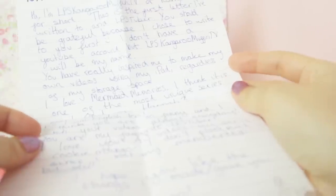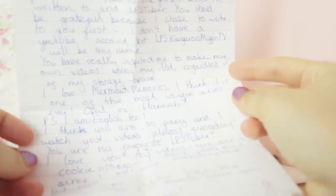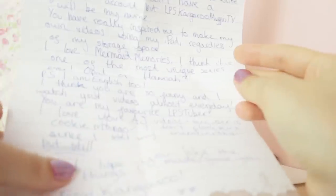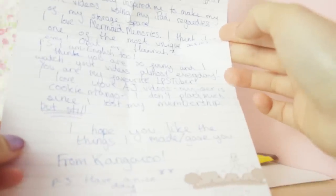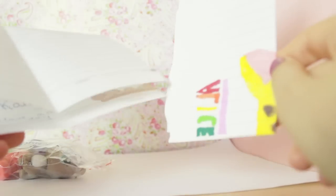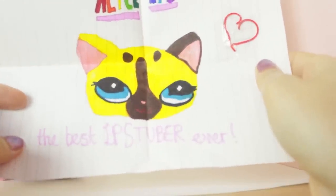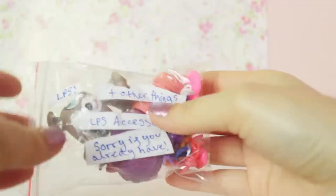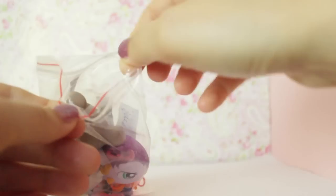I love Mame Memories and I think it's one of the most unique series ever. Opal or Hannah? I prefer Opal. I'm English too. I think you are so funny, and I watch your videos almost every day. You're my favourite LPS tuber and I love your AJ videos. My username is Cookie Mango. I didn't play as much since I lost my membership, but still. I hope you like the things I've made or gave you, from Kangaroo. P.S. Have a nice day. That was a really sweet letter. Let's take a look at her drawing — it says Alice LPS in rainbow, and it has my mascot's little logo face, and it says 'the best LPS driver ever!' That's really sweet, thank you. Let's take a look at this little baggie she included as well. It says LPS together things accessories. Sorry if you already have these.